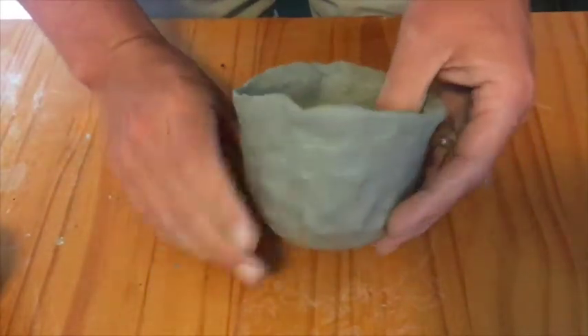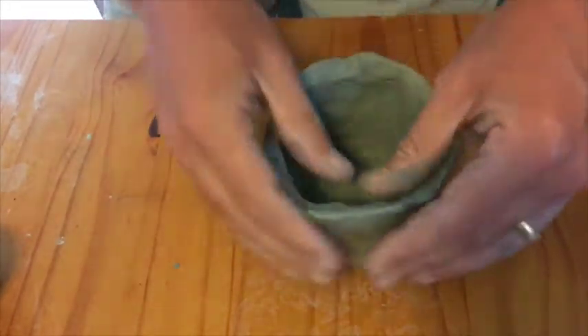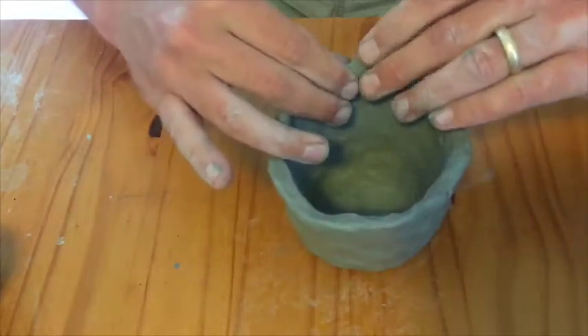One thing I'm doing now is I'm just pinching that rim a little bit to have a slightly thinner point, to maybe make it a little bit easier to drink from.